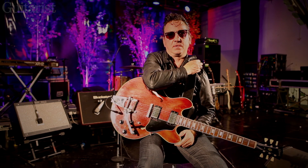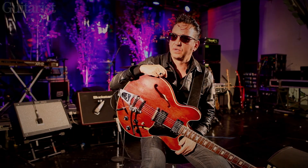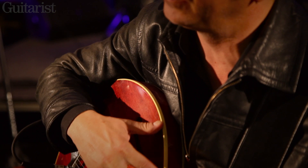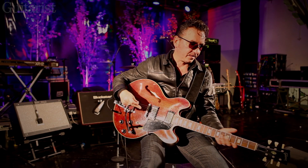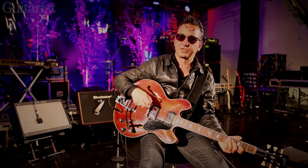I got this one off a guy in Sheffield. I was playing with the Longpigs a long time ago and I had a 335 the same year, which is 1969. It's really light — it's not got the massive big block in the middle — and the way it kind of feeds back is heavenly.